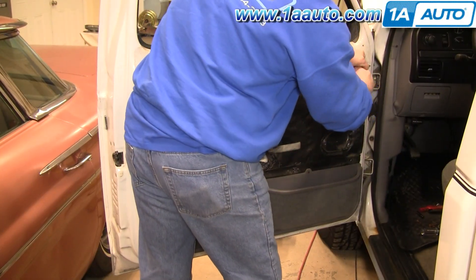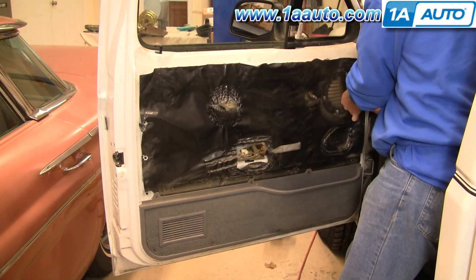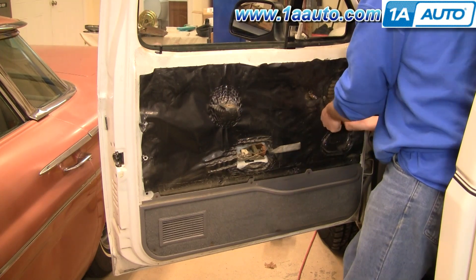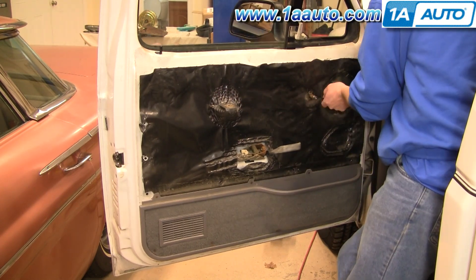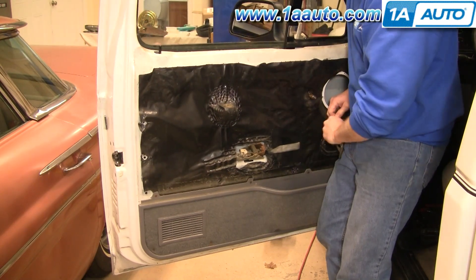I'm going to fast forward this part, using the same T20 Torx driver that I used to remove the screw for the window crank handle. You remove your speaker with four screws, and then remember obviously to unplug the speaker, and then carefully pull your water shield down to expose the inside of the door.